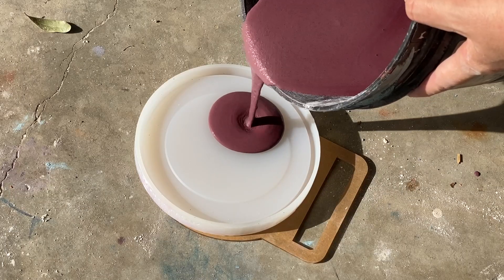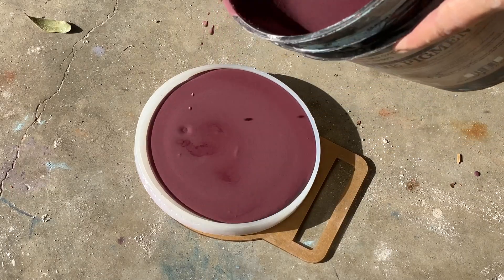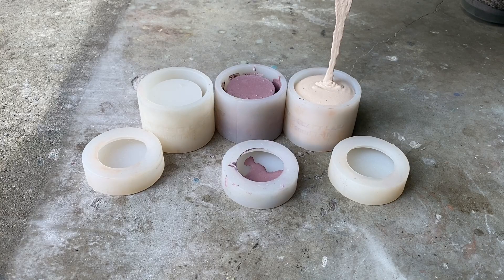If you've ever wanted to know how you can change the flow of your concrete mix without adding extra water, then this video is for you. Today I'm going to show you how to use a plasticizer to change the consistency of your concrete mix and make it flow like buttermilk.